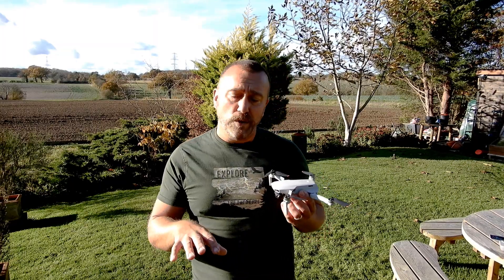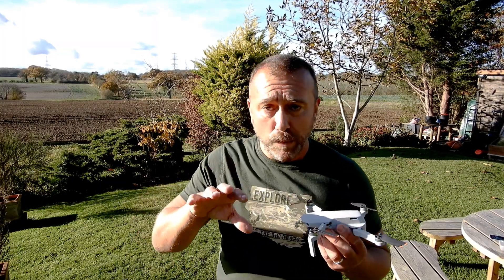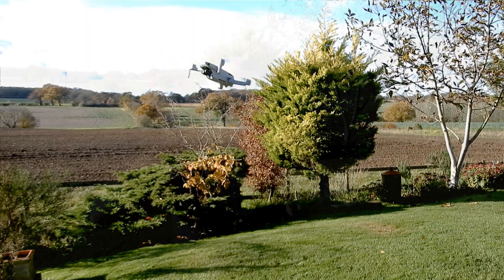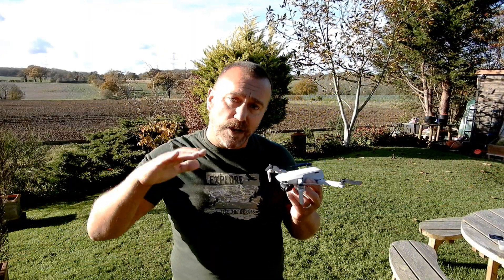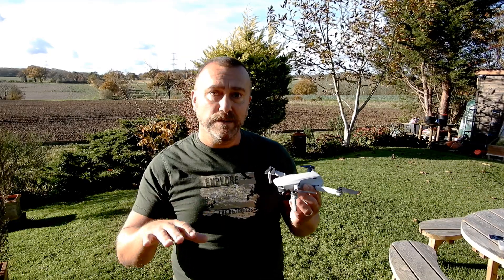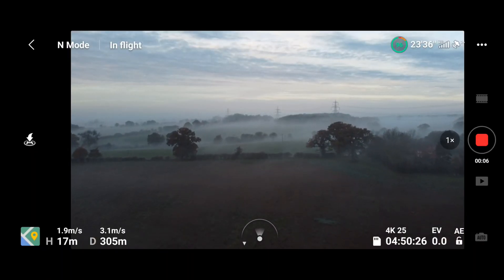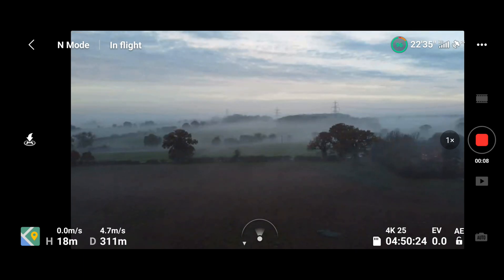Another way to avoid this is to try flying in normal or P mode when you're filming video. Sports mode is what allows the steeper 40 degree pitch, and obviously you're going to be flying faster, braking harder and causing more dramatic movement of the drone in sports mode. If you slow down a little bit in P mode or even cinematic mode, you'll have a greatly reduced pitch and the movement of the drone will be a lot slower, so you'll be far less likely to suffer this sort of horizon dip.